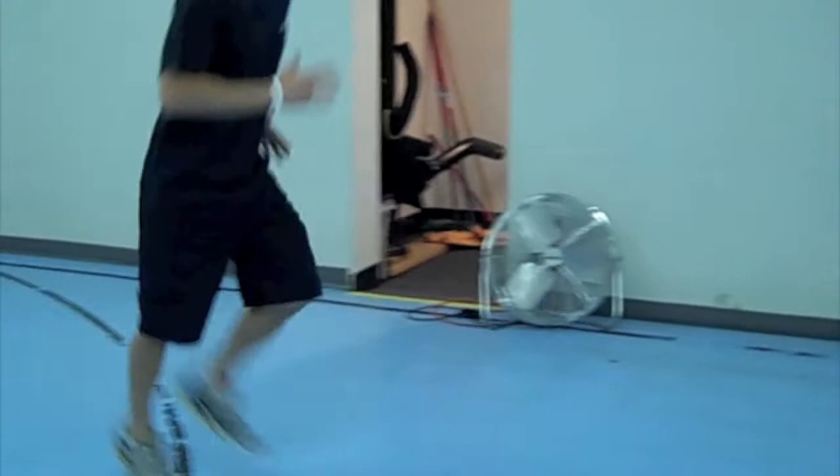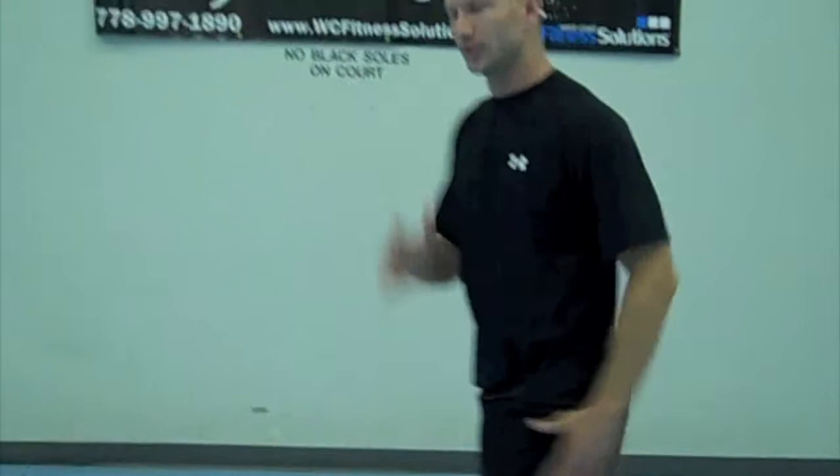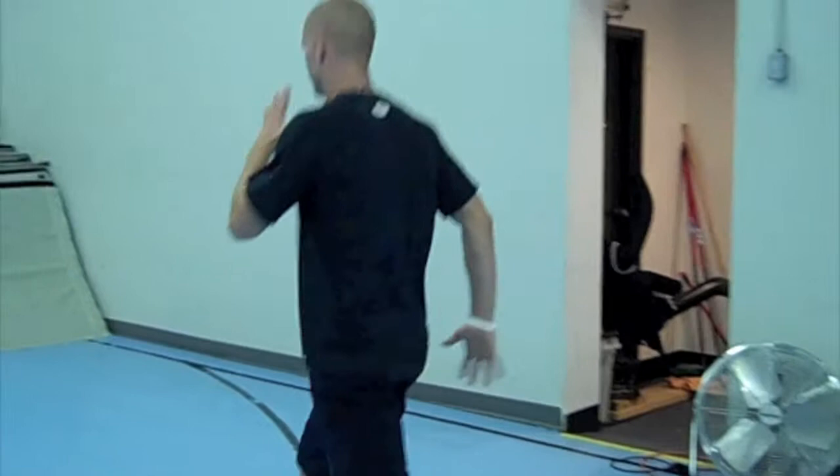After your butt kickers, you're going to do an activity called a cool walk. Cool walk is great for the hip flexors. To cool walk properly, you are going to drive one knee up, opposite hand comes up with that knee, and we're going to come up onto the toe. Same thing, 30 seconds.